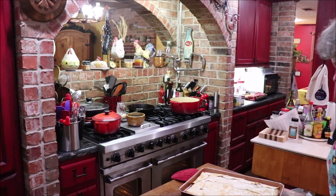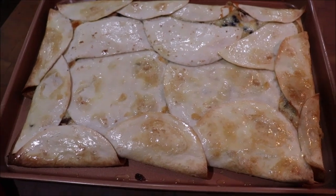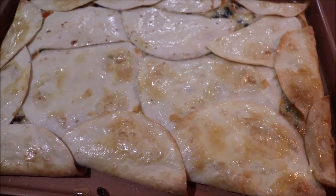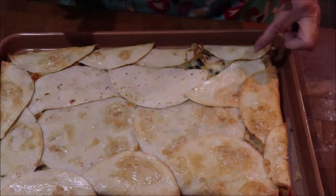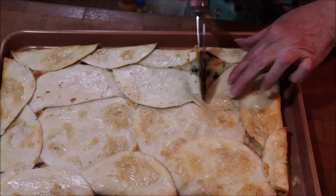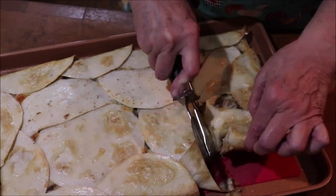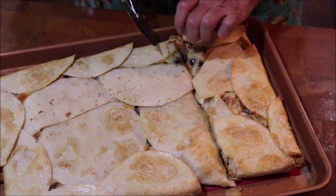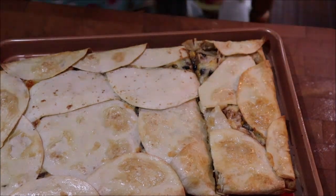I've got them buttered — I'll let them cool just a jiffy before I cut them. See, they're all stuck together good. I'm going to cut them like cornbread and eat them like that — it makes it easy to make a whole bunch at one time. I lifted the end up and put a cutting board under there because I'm going to cut them with the pizza cutter and I didn't want to ruin my pan. I may need a knife to help myself out.